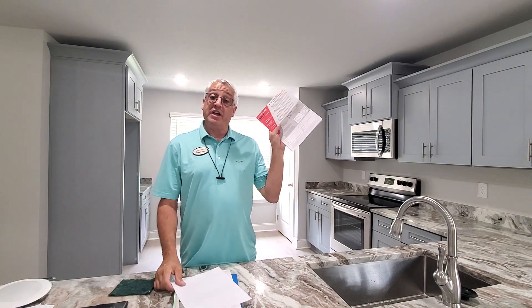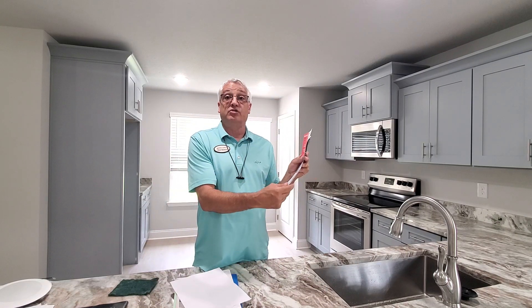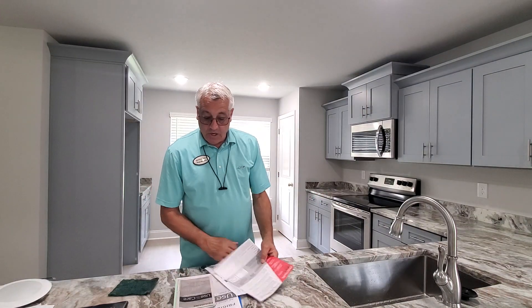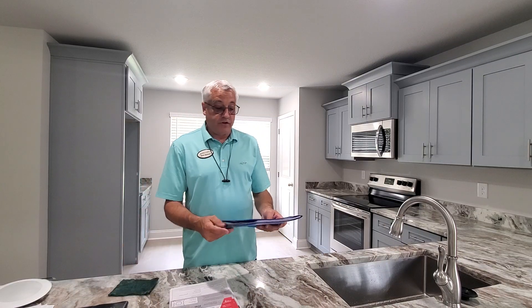The warranty is going to be in the buyer's name. The builder does not hold this warranty, so any issues with the appliances will go through their warranty program. The brochures and all of that are going to be in the drawer.